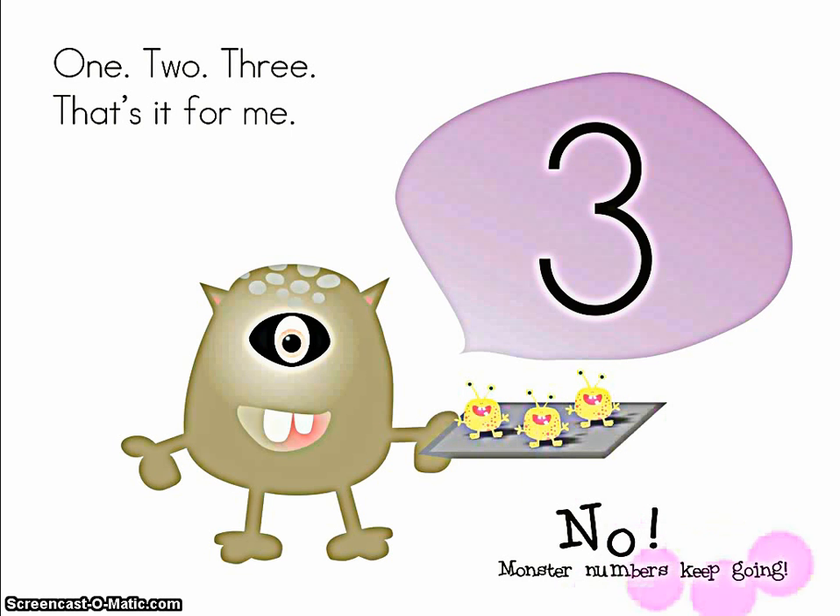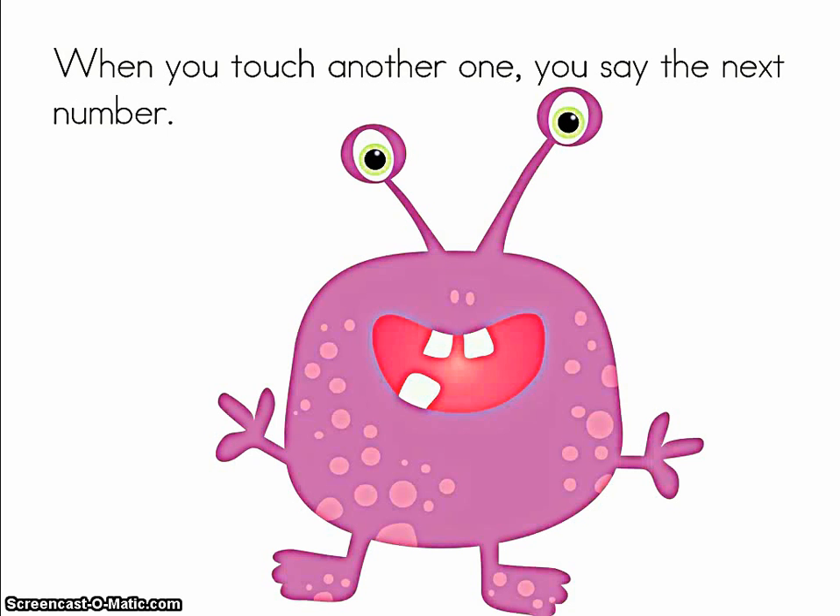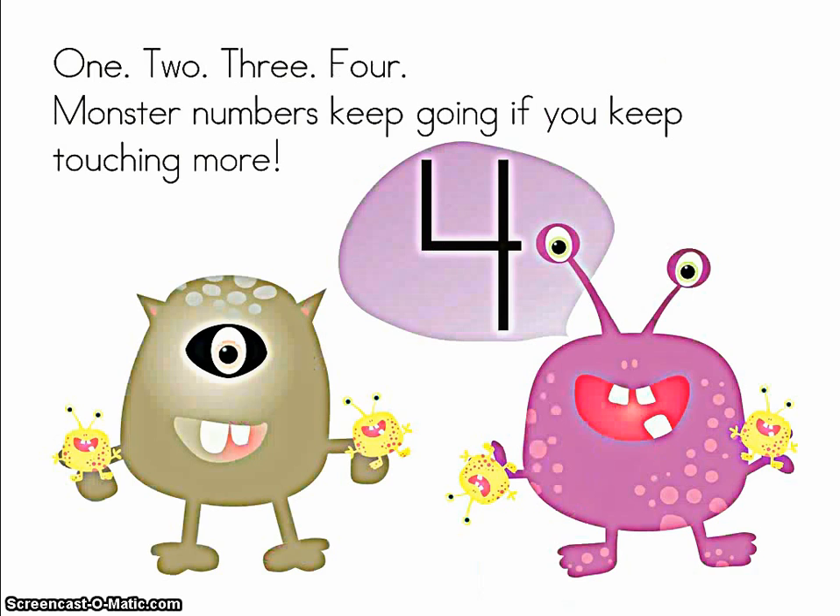No, monster numbers keep going. When you touch another one, you say the next number. One, two, three, four. Monster numbers keep going if you keep touching more.